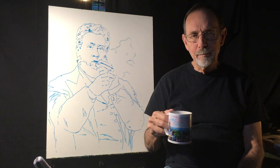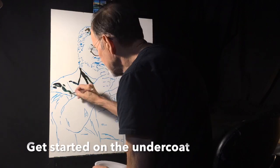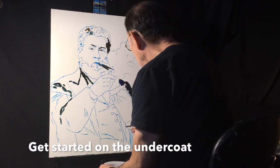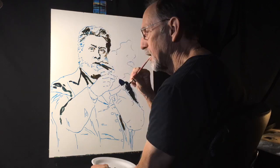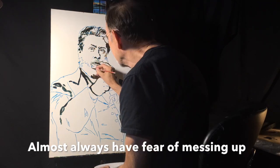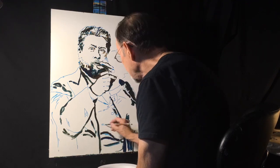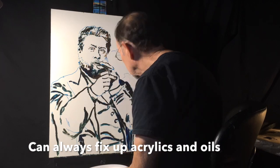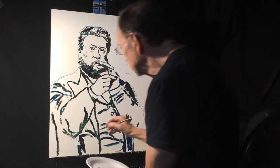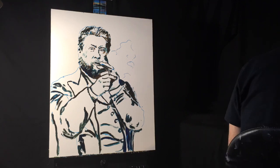I'm going to get started here. I start off by putting in dark colors over the sketch, filling in dark areas, establishing a dark and light pattern. I always get a little bit nervous at the start of a portrait — what if I mess this up? I just have to start putting paint down on the board. I figure I can always go over it and touch it up, but still, always that initial fear. I think a lot of you painters can relate to that — it's very common for artists.